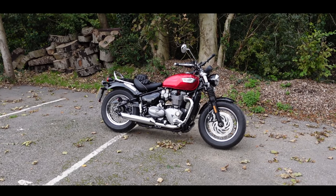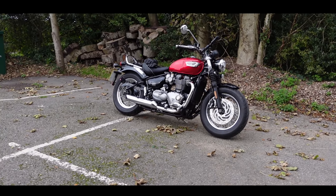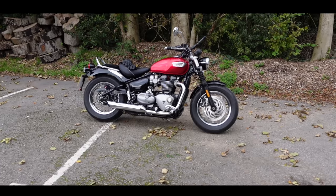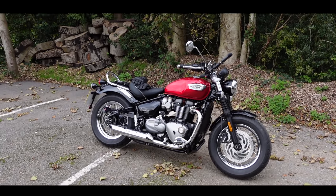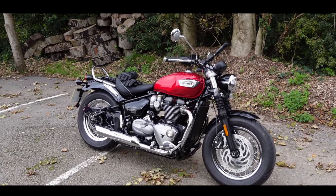Today we're riding something a little bit different. I'm going all retro cruiser because in front of us we have the 2021 Triumph Speedmaster. This is the 1200cc, 76 horsepower, 112 Nm of torque sort of bobber.